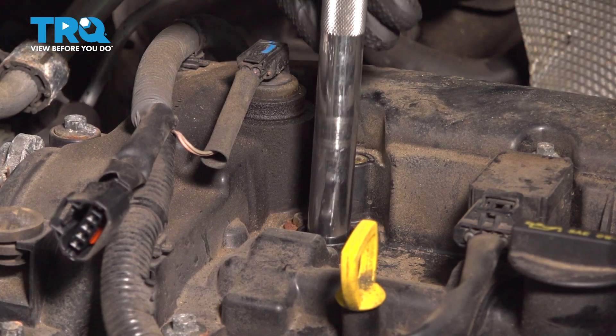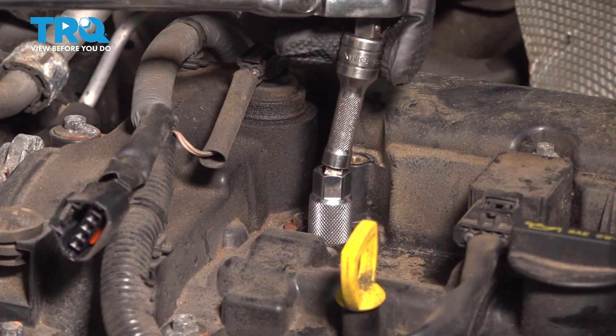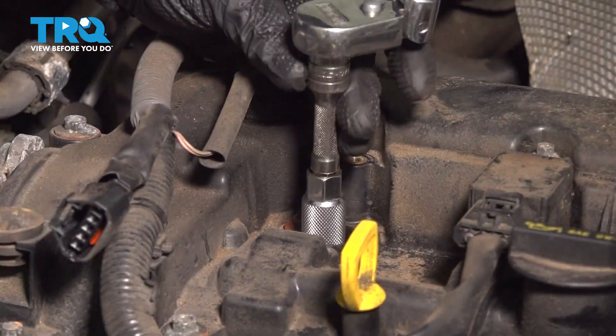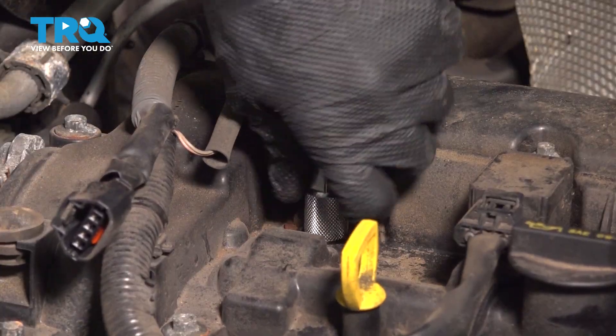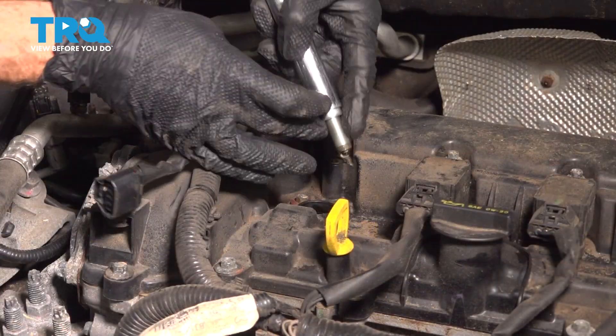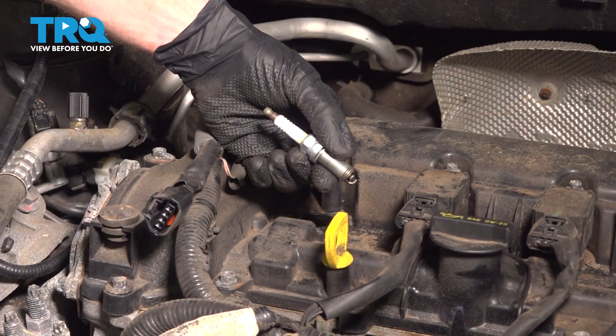Start turning this counterclockwise to remove the spark plug. Get this out of there — there it is.